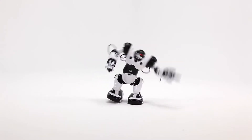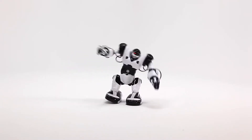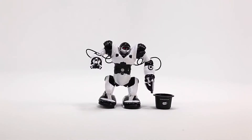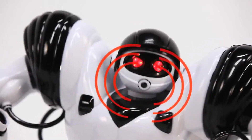RoboSapienX, the all-new updated humanoid robot with 67 functions and 4 programming modes, ready to carry out your every command. Program a combination of moves and RoboSapien's interactive reflex system makes him spring to life with plenty of attitude.